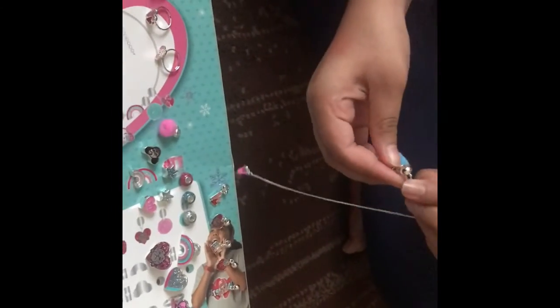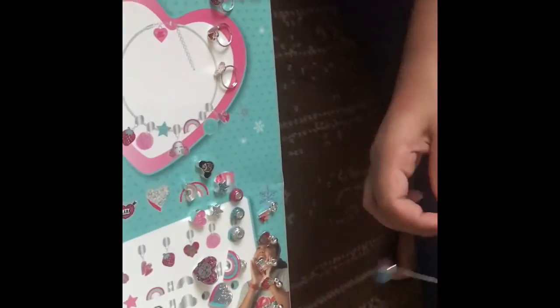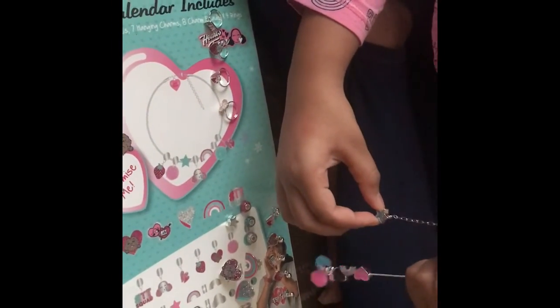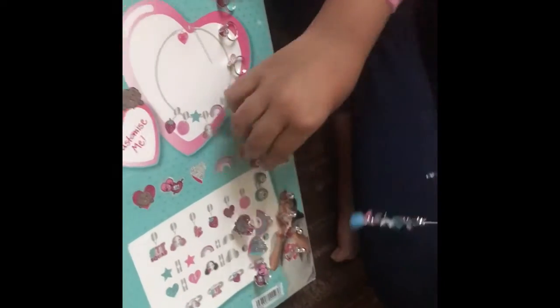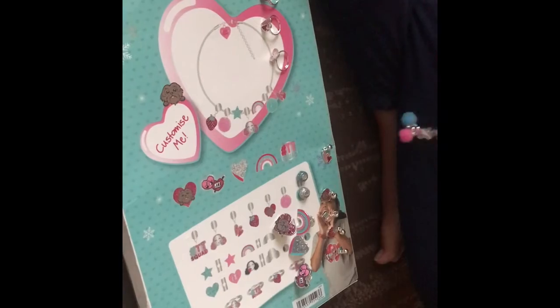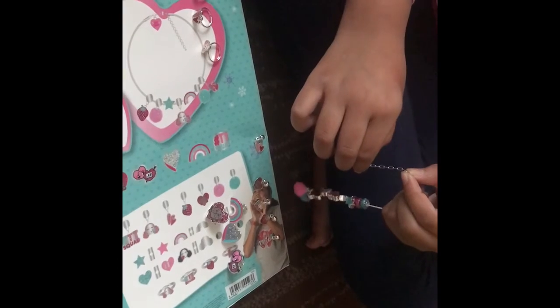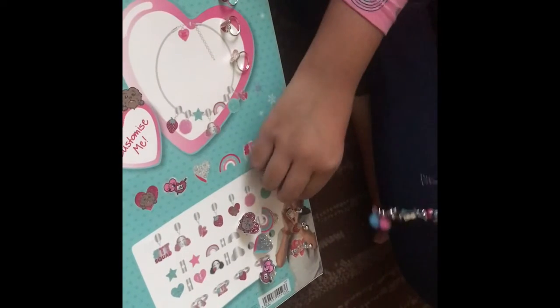So now let's put all the charms on the big silver bracelet, starting with the pom-pom. I'll just put these on the big silver bracelet. Let's put on the face one, then the heart one, then one of the stars, these little ones - let's get the blue one and the silver one. And let's also put on the one with the hearts.